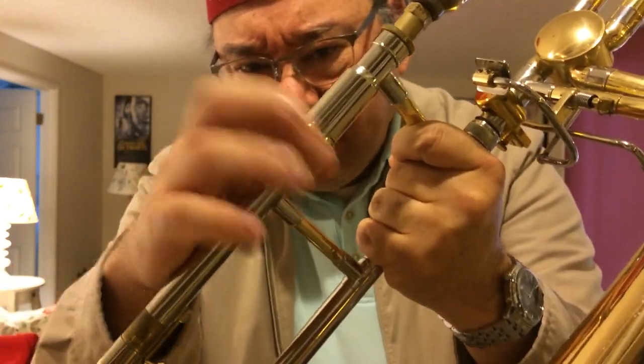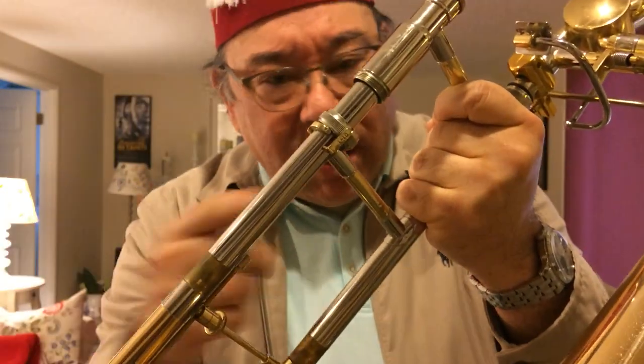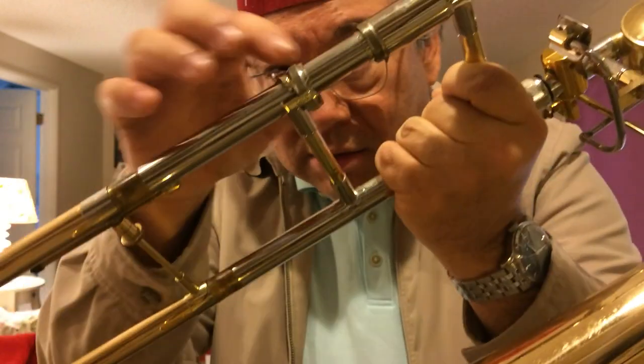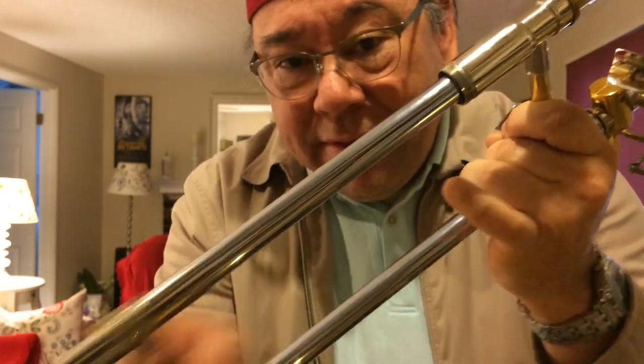Then you simply unscrew it, and voila - it falls onto the hand brace. Then you can take off the slide like normal. You can clean it up and get all the grease off, do what you need to do, and service your slide at the same time. When you're ready to put it back on, you stick it back on here and make sure that the little bar is facing the correct direction, and then you bring it back up.